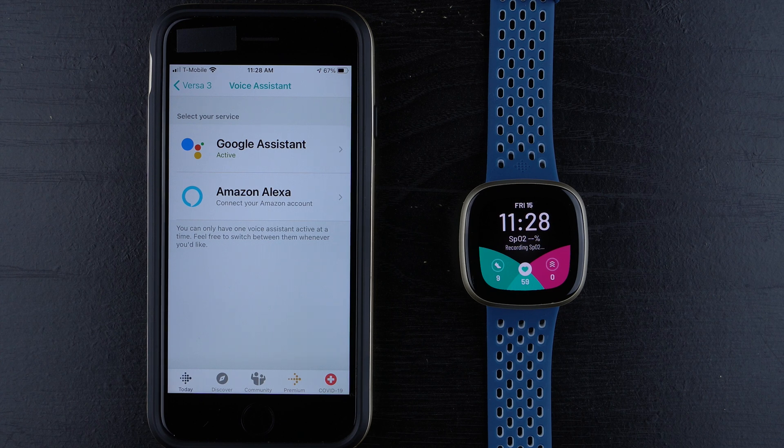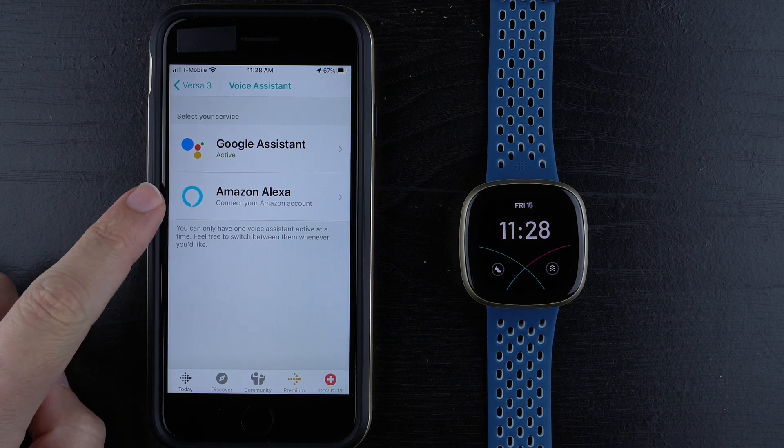If you're wanting to set up Google Assistant, I also have videos for that — check them out in the description below. But for today, we'll go ahead and tap on Amazon Alexa.